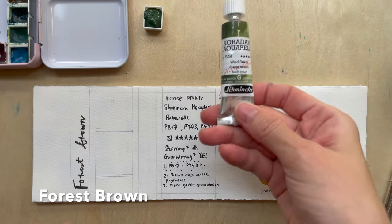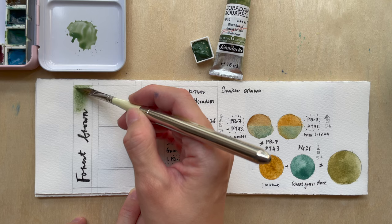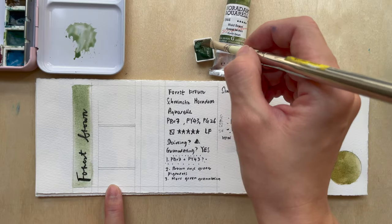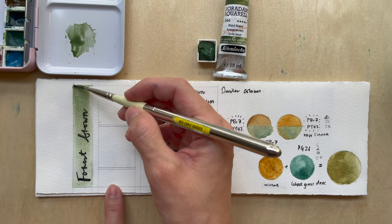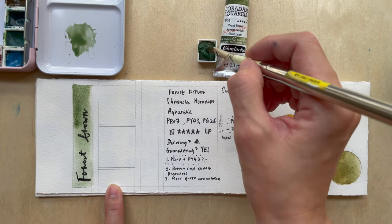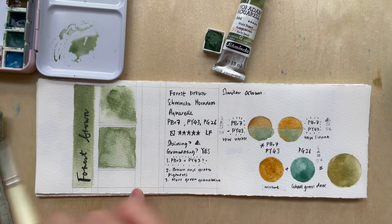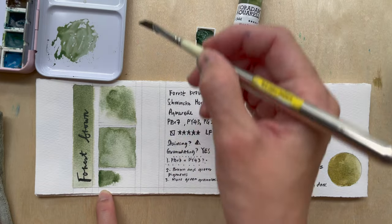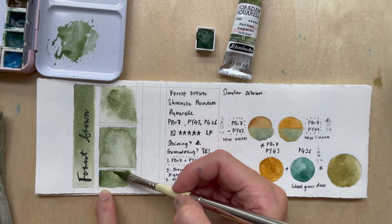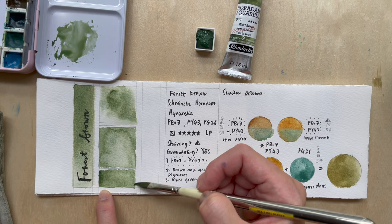The next colour is Forest Brown. Okay, it's more green than I had expected. The one I predicted is much darker and more brown, whereas the actual colour has a higher percentage of cobalt green dark. I would say I failed for Forest Brown — I totally failed. I guess I took 'Forest Brown' too literally and thought it should be more brown than it actually is.